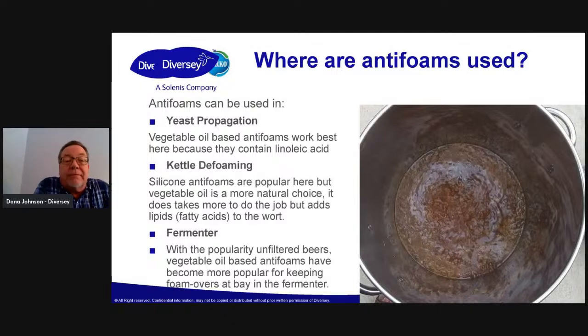So where can you use antifoams? Yeast propagation is a big one that really big breweries use. Why do you need it there? Because you're adding oxygen — you've got the shaker plate — and a lot of times it's creating a lot of foam. When you use the vegetable oil-based antifoam in yeast propagation, it not only knocks the foam down but it also feeds the yeast. Vegetable oils — especially like olive oil, and I think the one we sell has canola oil in it — they contain linoleic acid, and those lipids (C8, C12 fatty acids) are actually good for the yeast. They're known to be a yeast nutrient. So the win-win is that you get a more robust yeast that helps build sterol in the cell wall.